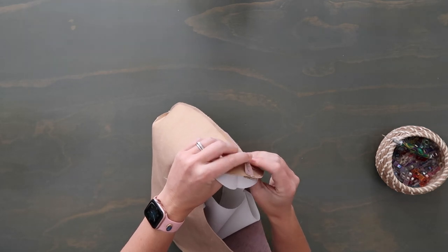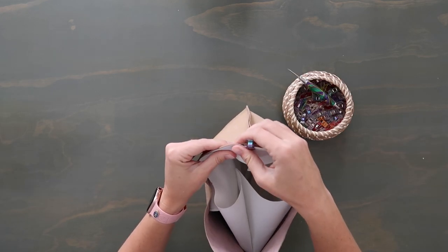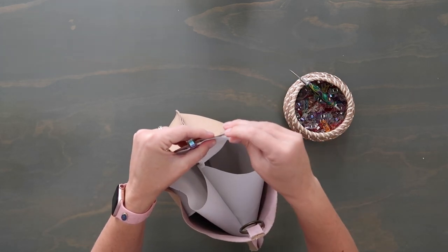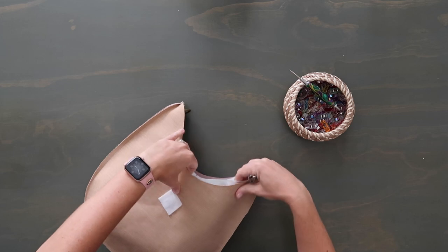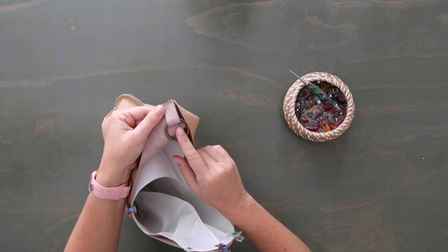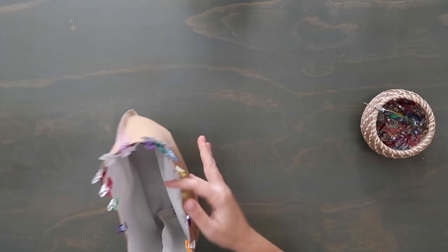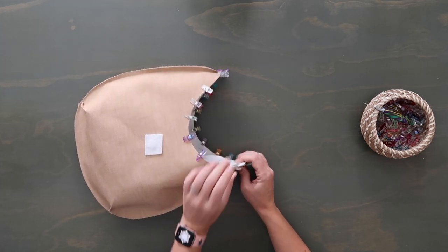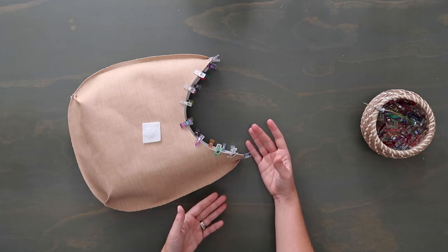Now lining and exterior are right sides together. Start matching up the seams at the sides and clip together, then go around the entire top edge clipping everything together. Having midpoints marked on the top helps here — match midpoints and seams first, then clip the rest. Make sure your o-rings are pointed down so you don't hit them with your needle. Once the whole top edge is clipped, sew along it at a quarter-inch seam allowance. Backstitch over the strap tabs since it's pretty bulky there — go slow. If needed, switch to a jeans needle or a 90/14 needle.